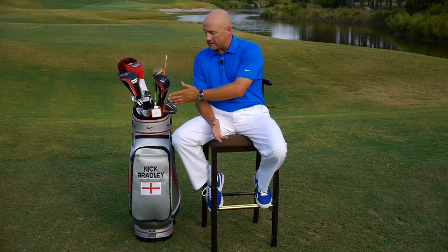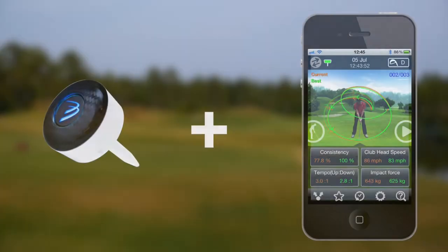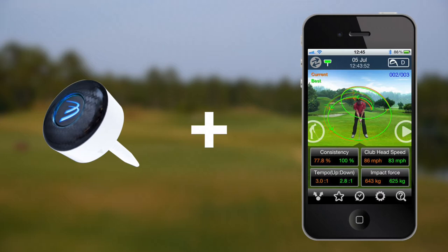A couple of months ago I was approached by a company called the Three Bays GSA Swing Analyzer to look at this amazing device which, coupled with your mobile cell phone, can give you amazing real-time feedback on your golf swing.